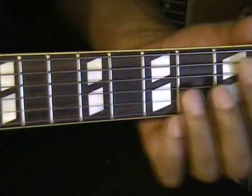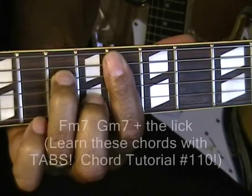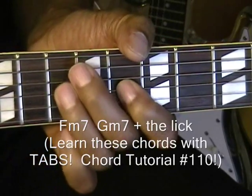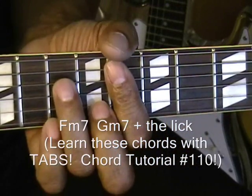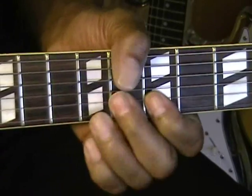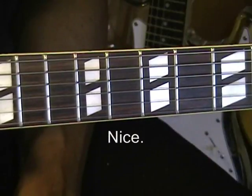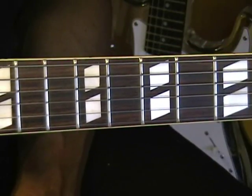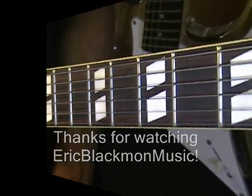Now if you add some chords to that, it sounds something like this: F minor seven, G minor seven, G minor seven. Nice little lick. With a little practice, you'll be able to do that too. Thanks for stopping by, and have a great day.